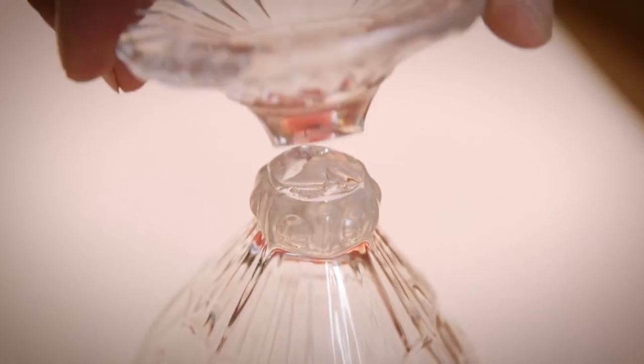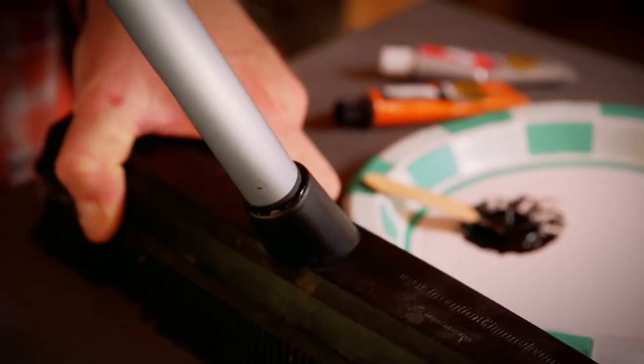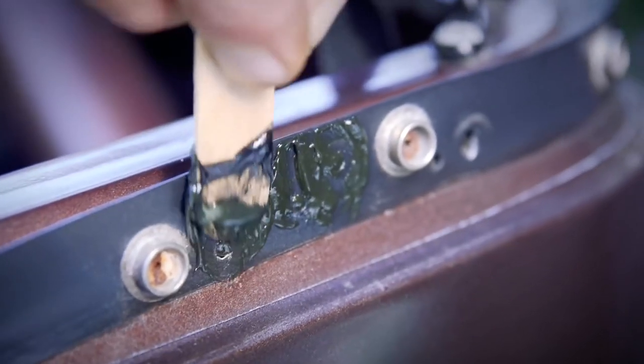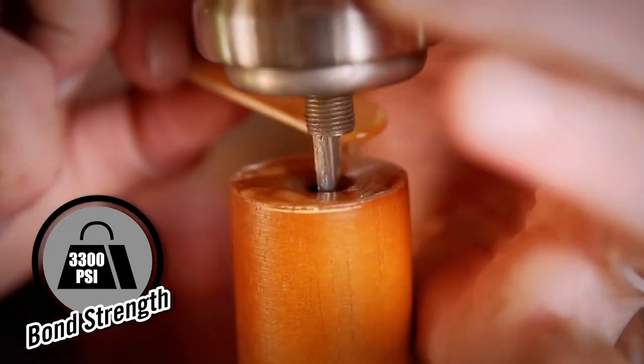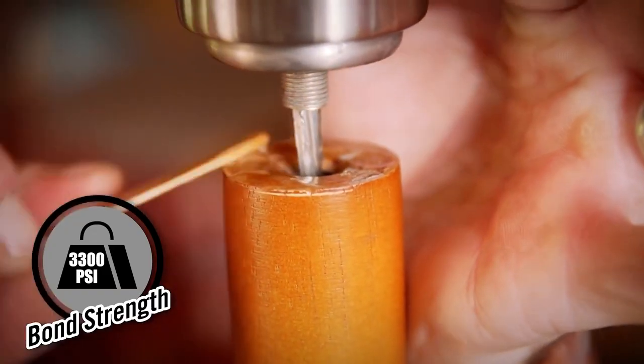Hi, I'm Kevin from Gorilla Glue, and today I'm going to show you how to use Gorilla Epoxy. Gorilla Epoxies are extremely strong, two-part adhesives that are great for your tough projects. The formulas are made up of two parts, a resin and a hardener, that when combined, create a heavy-duty bond.